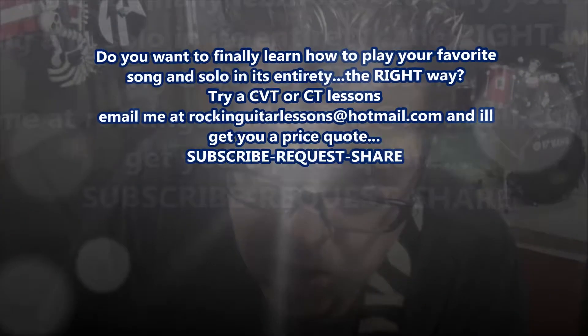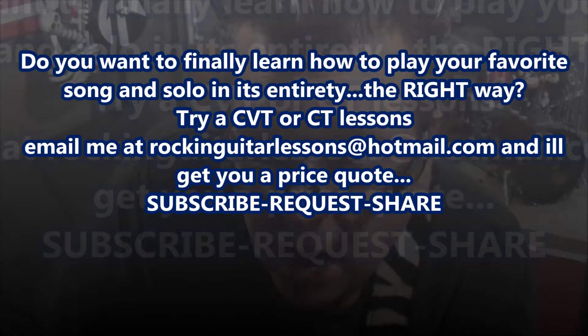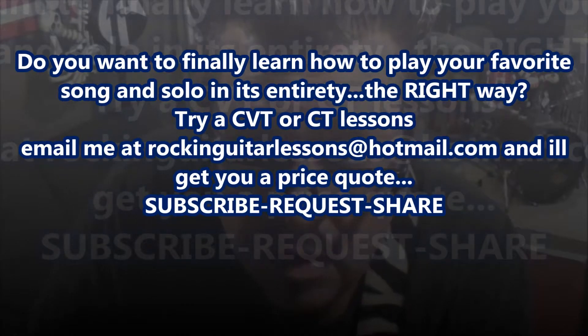Record time here. CVT and CT lessons, CVT minis, and CVT for bass — those are four paid services I offer. It's a music guitar transcribing paid service that I offer.